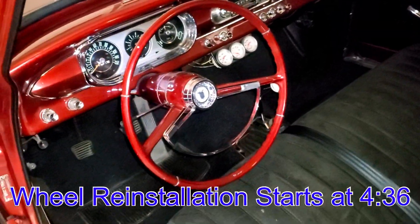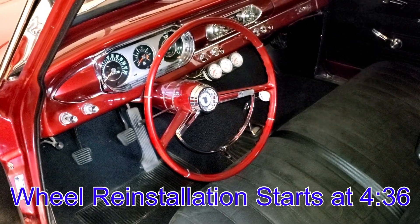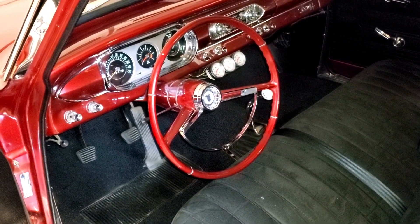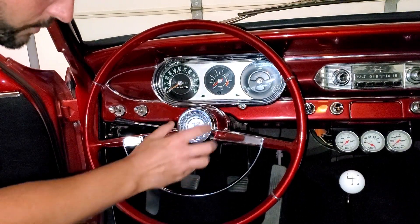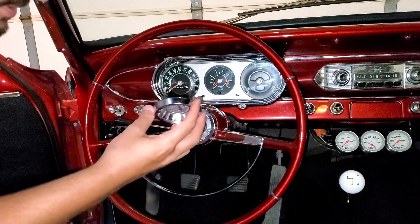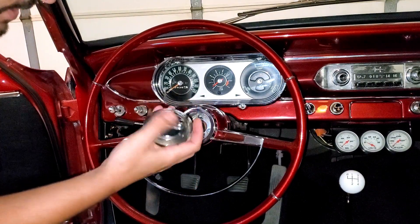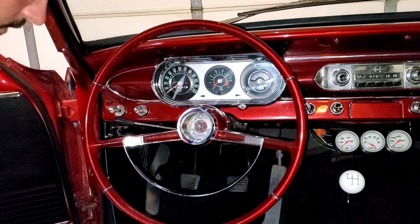I'll walk you through how to take the steering wheel off and how to put the new one on. Hopefully it's pretty simple and pretty straightforward. First and foremost, you may have to pop it off with a screwdriver. This one just has a couple of metal tabs, so you kind of just have those pop out. And that's all we need to do to get to the nut.